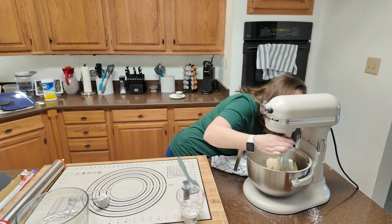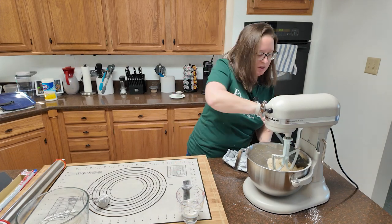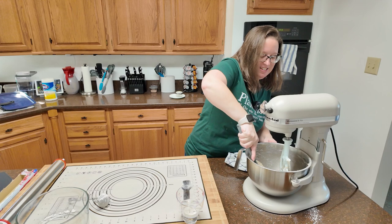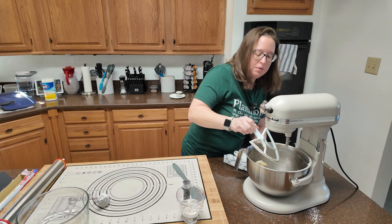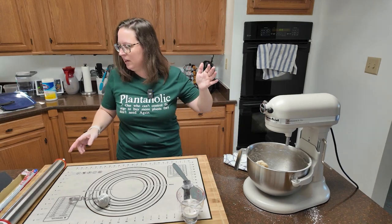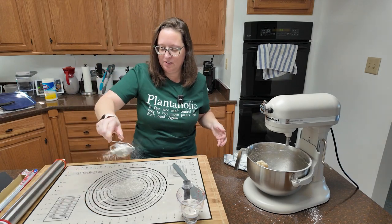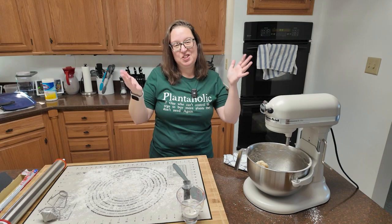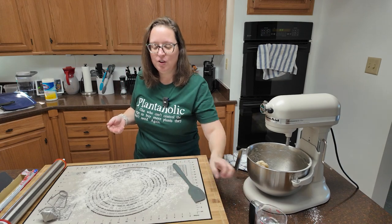I need to get the dough out of the bowl so I can get my paddle off. It is a very, very stiff, hard dough. Next up, the recipe says lightly floured surface — this says parchment paper, but I've got my mat. I love my mat. You're going to need your rolling pin, but not at first. So you're going to get your hands dirty. What we're going to do is pat this into a four-by-12 rectangle.